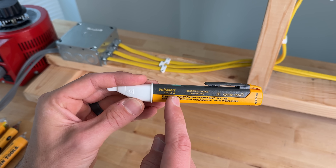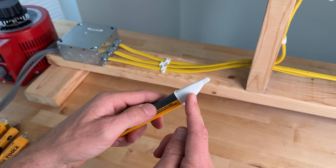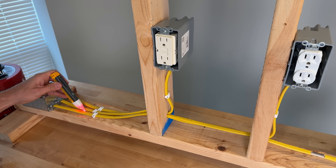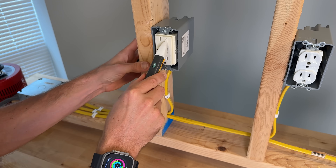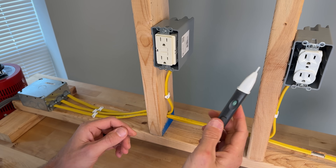The Fluke 1AC-A2 has a voltage sensitivity range from 90 to 1000 volts. With a momentary press you'll get an audible alarm and a double flash of the red LED. Test one passed, test two passed. It doesn't really fit into the GFCI, so that's a fail. Duplex passed.